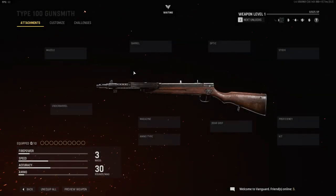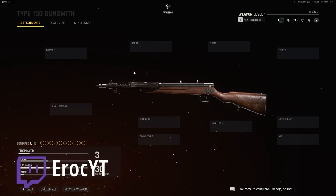Hey guys, welcome back to the channel, E-Rock here. I just want to say thanks for all your support, and if you enjoyed the video, do leave a like, and make sure to also follow me on Twitch. So yeah, let's start with the attachments of the Type 100 SMG.